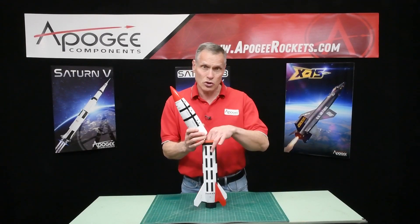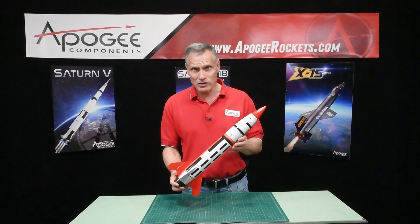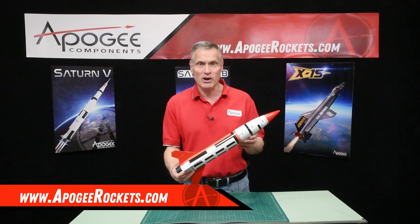So this is the Scorch from North Coast Rocketry. You'll find it here at Apogee Components. Our web address is www.ApogeeRockets.com.